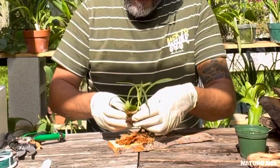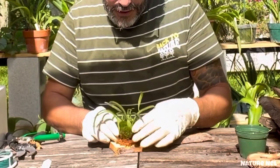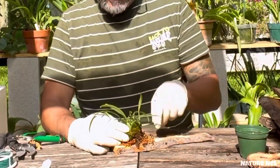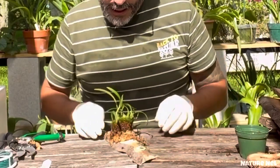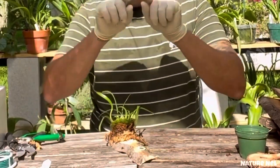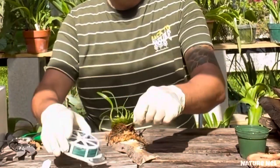I think this is going to be the best thing because it's growing this way, so it's going to give me more babies in that direction. I'm going to speed this up because this part gets boring to watch.